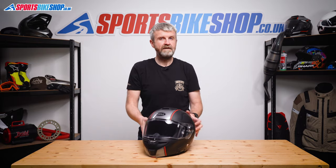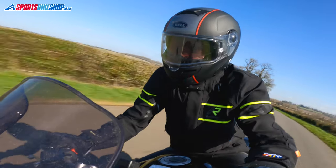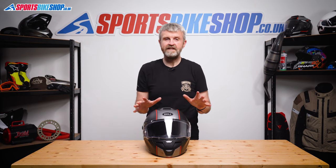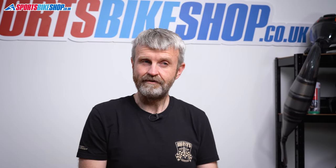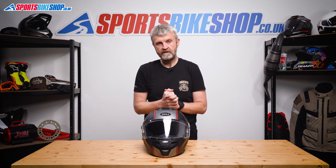The visor gives good breadth and depth of vision and it's protected against mist by a Pinlock 120 insert, which is their highest grade. I never had an issue at all with misting from the visor, even when riding in some really grotty weather. That's one of the benefits of good airflow inside the helmet at all times — it helps keep any condensation from forming on the inside of the visor and also on the Pinlock itself.